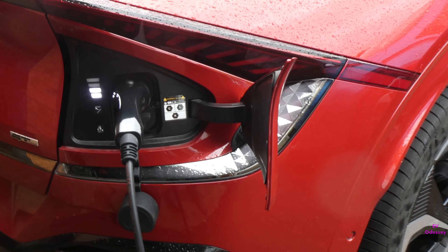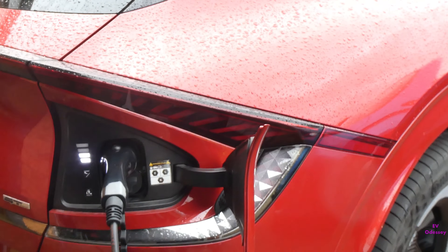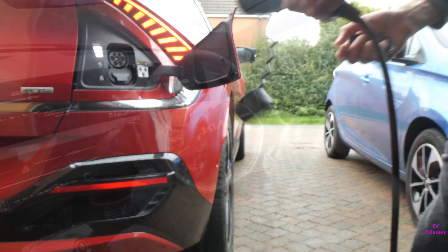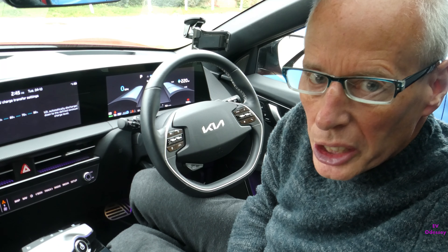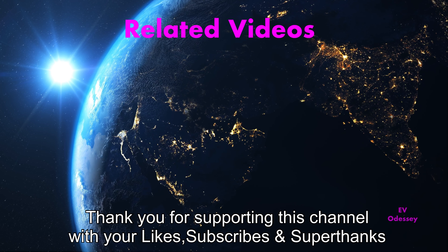One thing to add about the Vehicle to Load cable: the same as on the Kia version, you have to turn it off first before you can unlock it from the car — if you don't do that, you can't get the cable out. As shown, when you look at the binnacle screen and press the button it says 'V2L is transferring', so the order is: turn it off, confirm it says 'conditions not met', then single unlock from the car, then you can take it out.